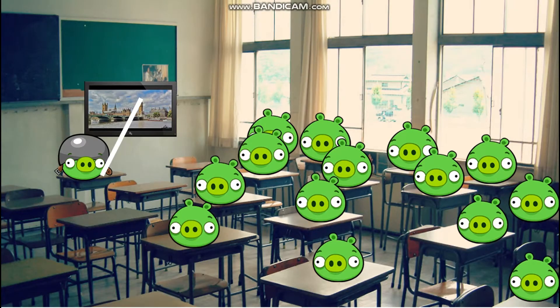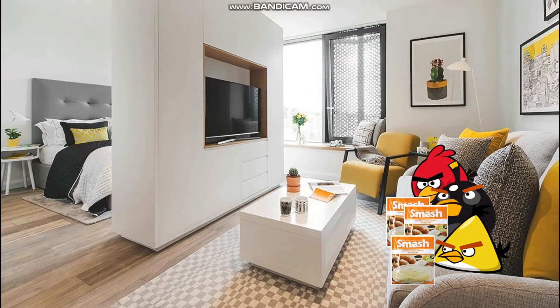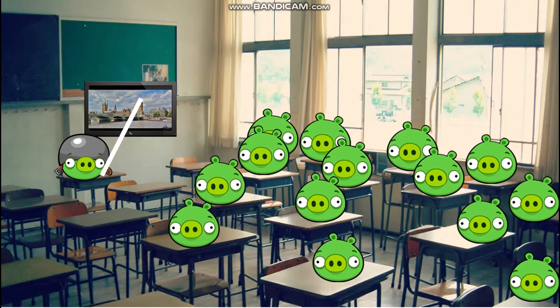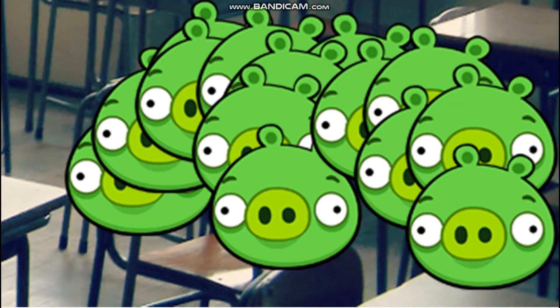Earthlings are divided into two species. Those who use a giant tin of Smash with 16 servings, a measuring scoop, and a resealable lid. And others who carry heavy bags of potatoes home to make mash. So, how else can we tell the Earthlings apart?